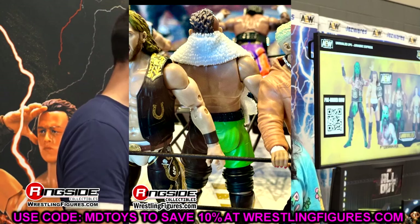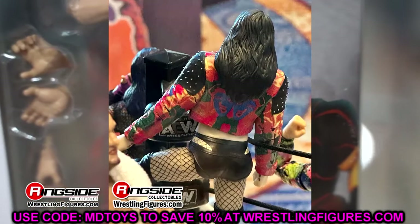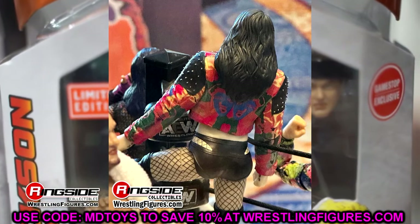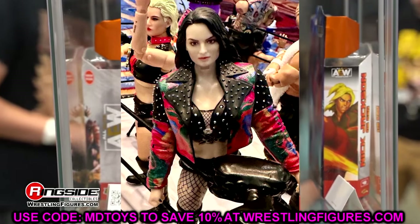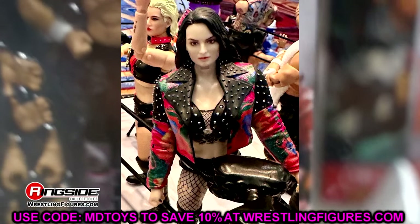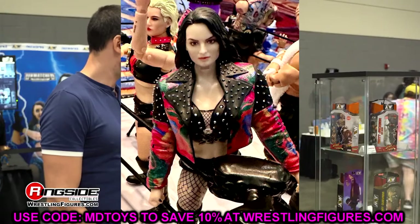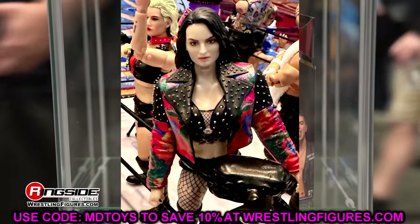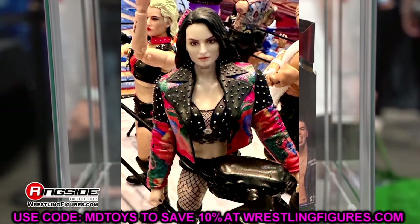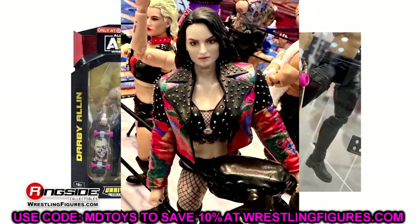We also have a look at Saraya. I don't really care for this head sculpt — the render possibly looked more like her than this. I'm not really feeling this that much; the head sculpt doesn't really look like Saraya to me. The jacket is what it is — I'll definitely be taking the jacket off. She does have her sternum tattoo and everything, but I'm just not really looking forward to the Saraya after seeing this image. It could be better in person though — that does happen sometimes. That happened with the Elite 110 Roman Reigns, so it'll be up to the review to determine if the figure is any good.